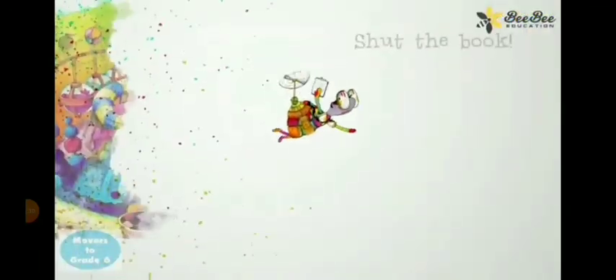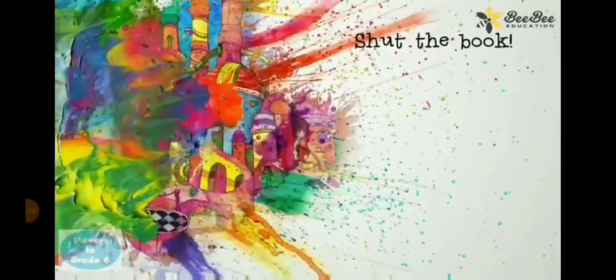Color exploded! Shut the book! Shut the book!